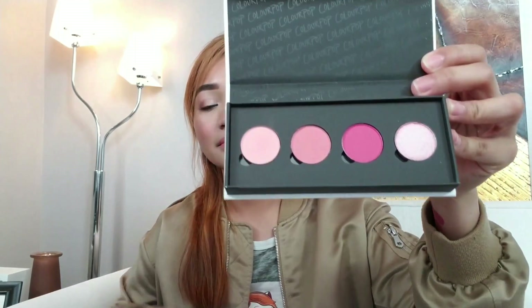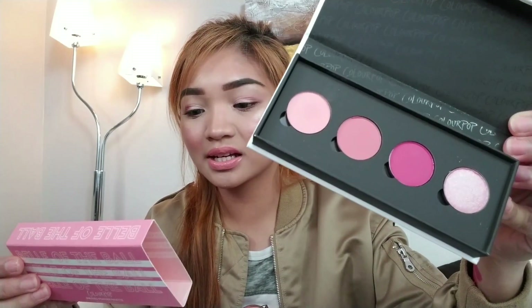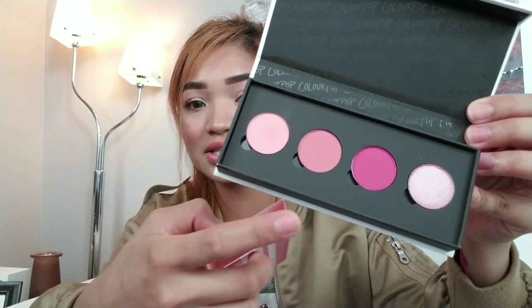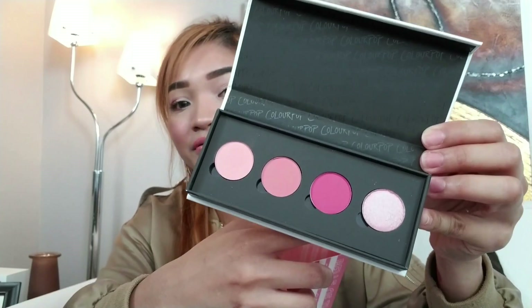So the shade names are Secrets, Softcore, Fair Play, and On Defense — the metallic color. So I used Secrets as my transition color for today.